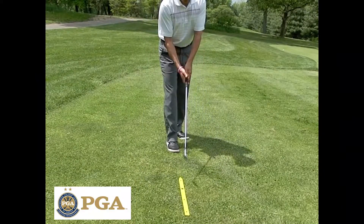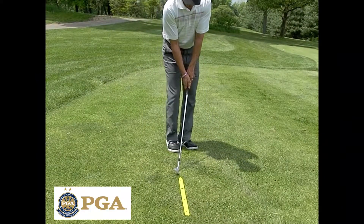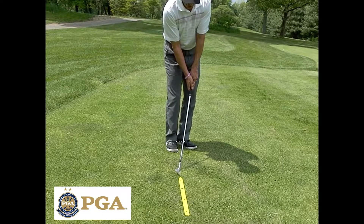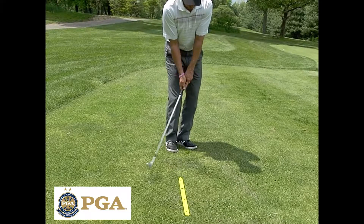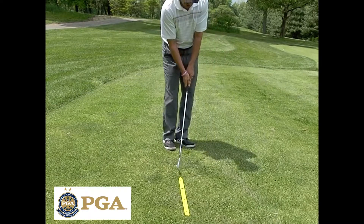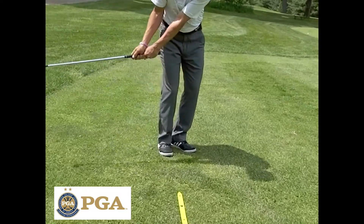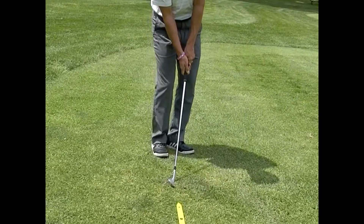I'm going to line my foot and my club up with an arrow along the same line and make some practice swings. The divot should be in front of the line. I'm doing a chipping swing here and my visual is to see that the divot is in front of the line — like that.